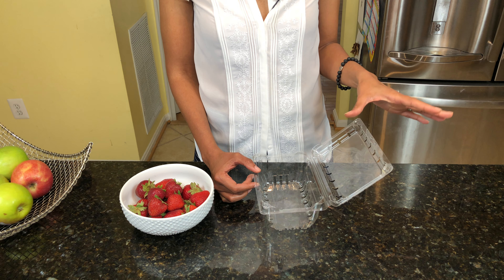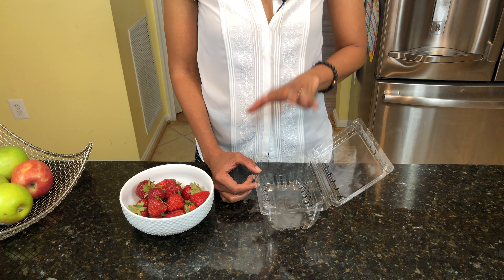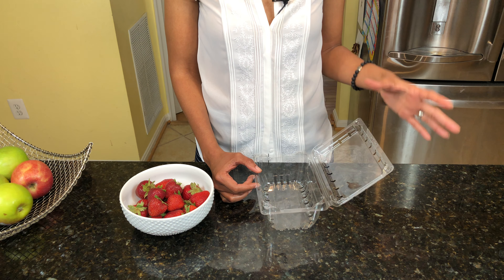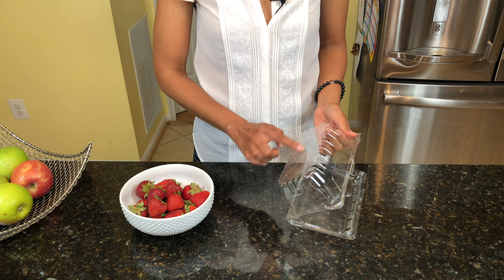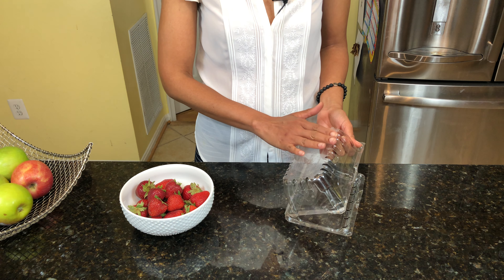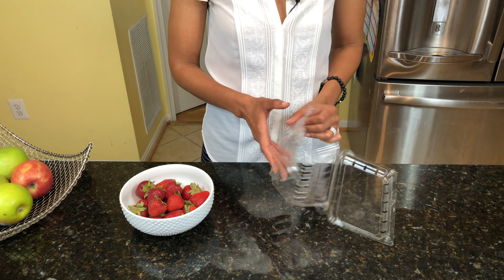When it comes to strawberries, you want to make sure that you are bringing the right ones home. So even before you're talking about how to store your strawberries, once you're in the grocery store, make sure you're turning over those containers and looking underneath for any visible mold spores.